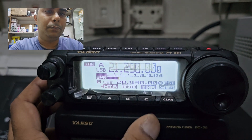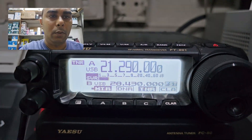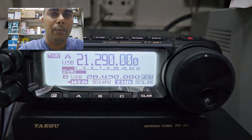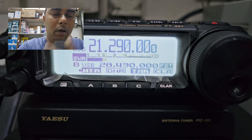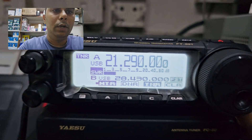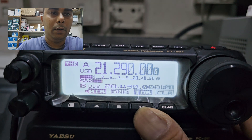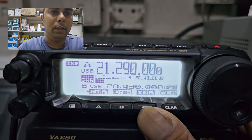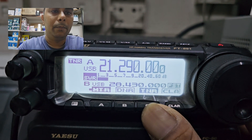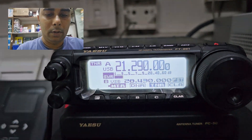Just press once. Now the tuner is on — you will hear a clicking sound. To tune, let me check the SWR. You can see the SWR is 1.5 and above. So you need to press the tuner C button for almost 2 to 3 seconds. Just press and hold. You should be hearing a clicking sound. Now it is tuned.